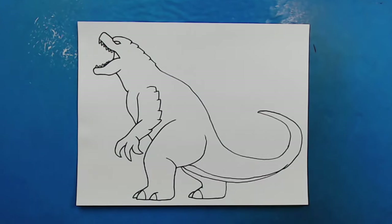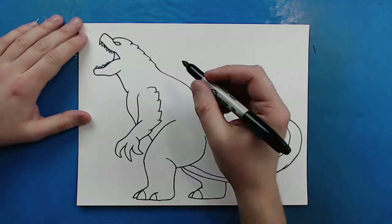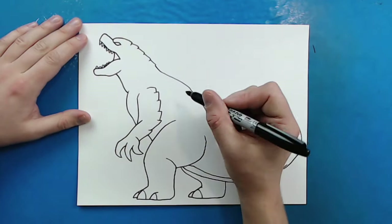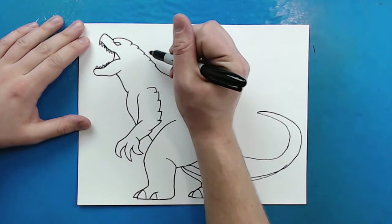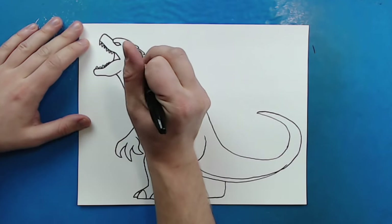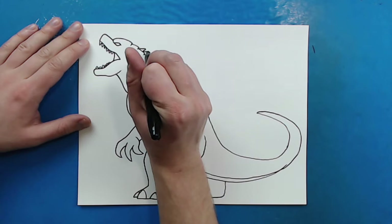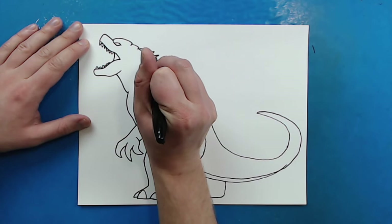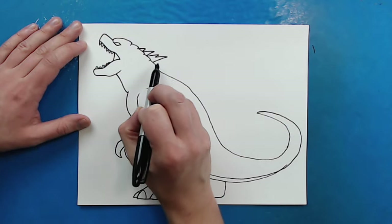Now we have just kind of a basic shape of this lightning Godzilla. But we want to actually make it look like it is a lightning Godzilla and not just a normal one, so we want to start adding some of the details. One of the things we're going to do is add the spikes — that's going to help give it a lightning effect. So I'm going to start out like the traditional Godzilla and make some spikes, but I'm going to make these a little bit pointier and kind of zigzaggy.